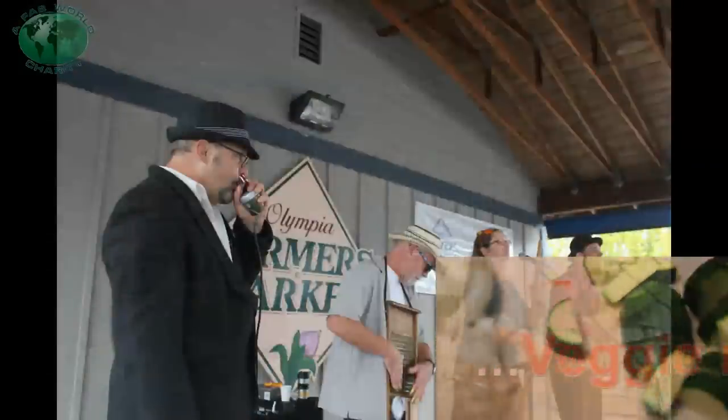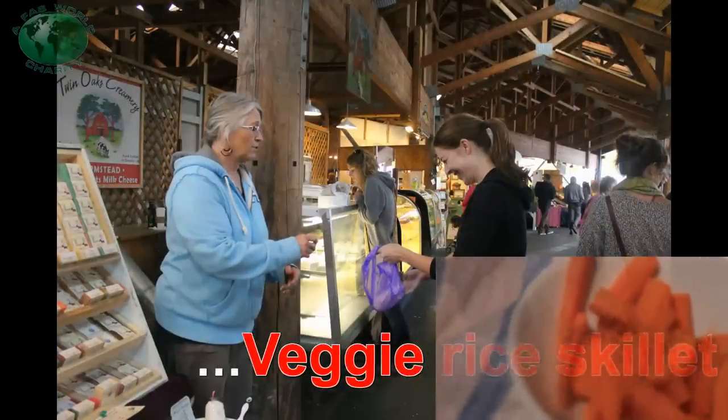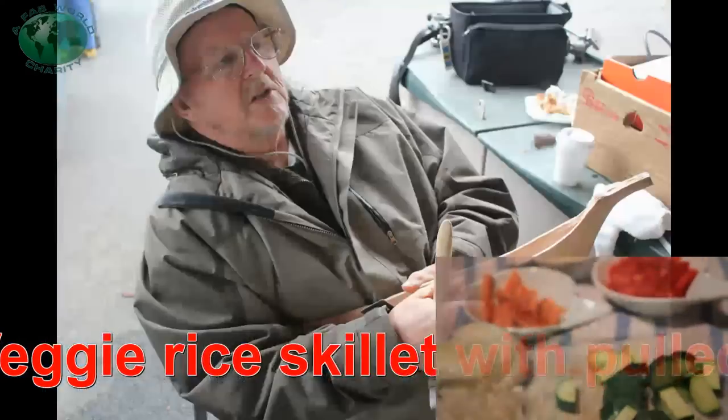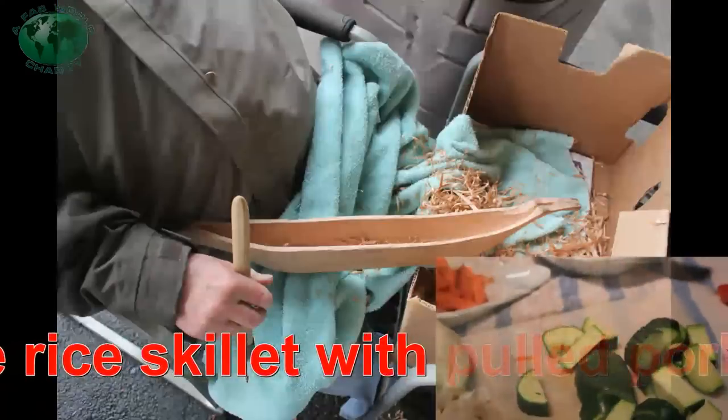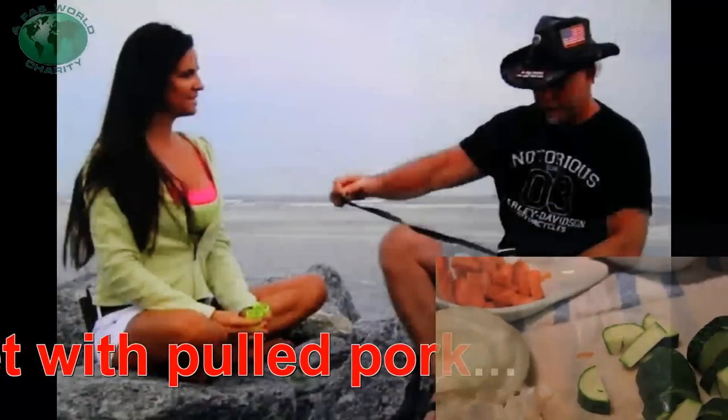This here is zucchini, onions, red pepper, carrot, and Kirkneck summer squash. That's a Spanish rice kind of thing we're cooking up, on the rocket stove with the cast iron skillet.